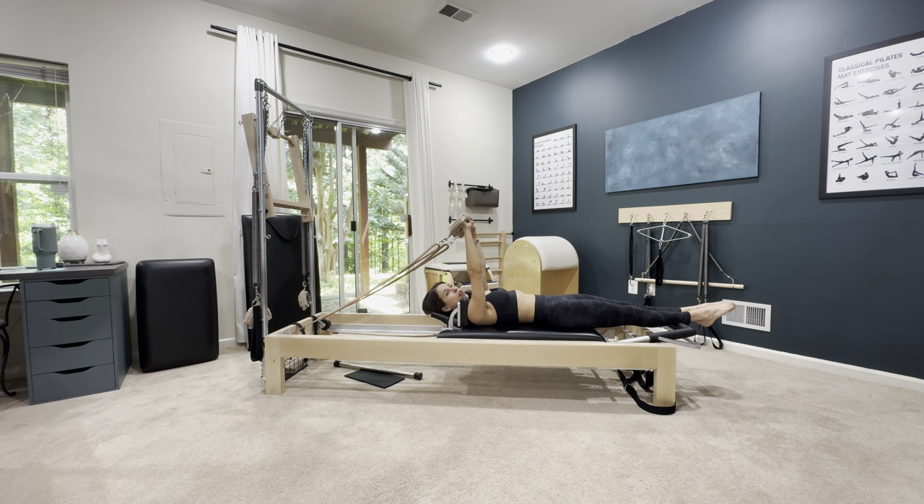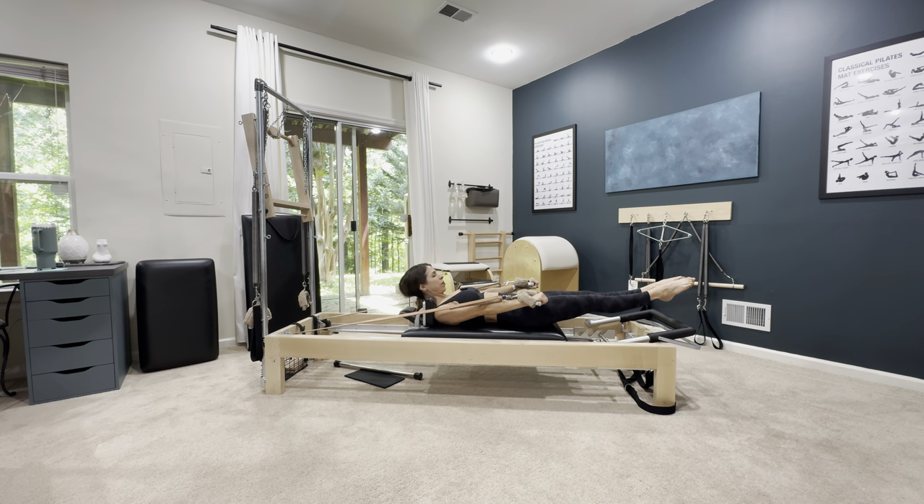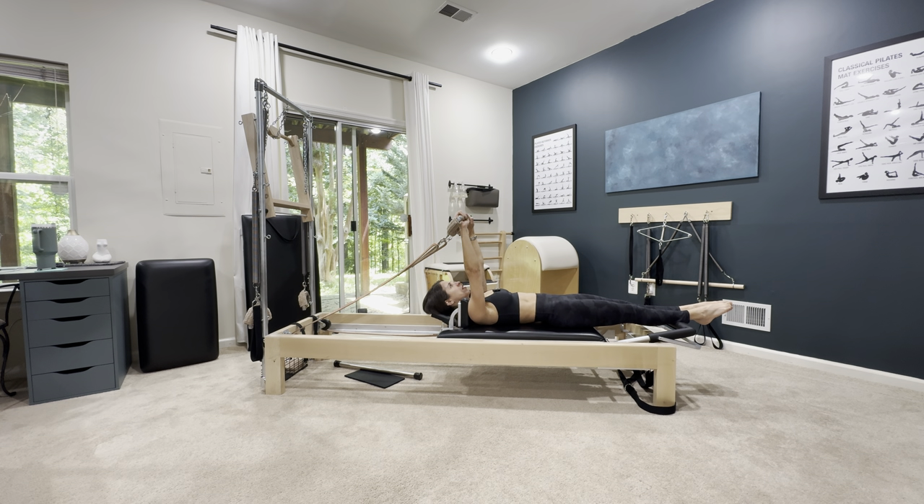So let's do the 100. Pick whichever way you want to get into it. On your inhale, you find your 100. Exhale and pump — 2, 3, 4, 5, and out, 2, 3, 4, 20. In, and out, 30. In, and out, 2, 3, 4, 40. In, and exhale, 50. In, and out, 60. And out, 70. In, and out, 80. And out, 90. One more, and out. Hold, and lower all the way down. Very nice.